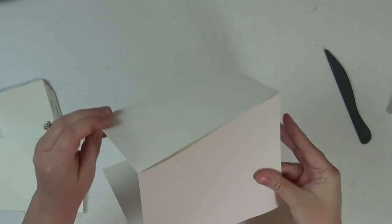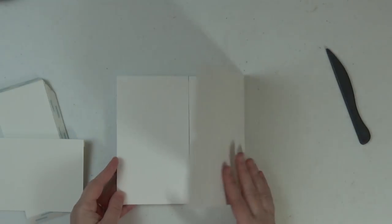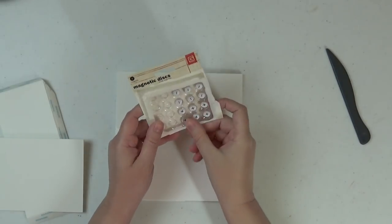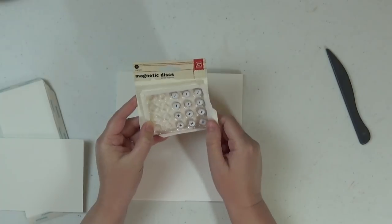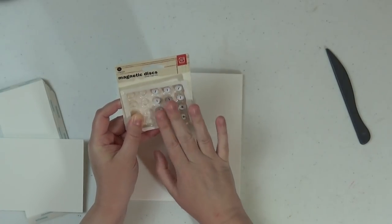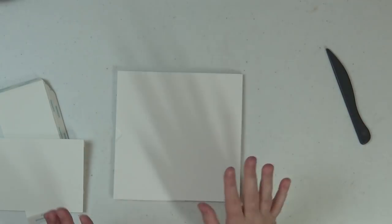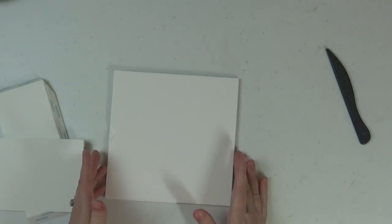So that is our left flap and our right flap — they just close on each other like so. I will show you in the next video where I'll be placing some magnets. I use Basic Grey magnets which you can get at Scrap and Create — they're the best in my experience. Right now we're just going to worry about getting the page construction done, and then I'll show you the magnets before we decorate in part three.